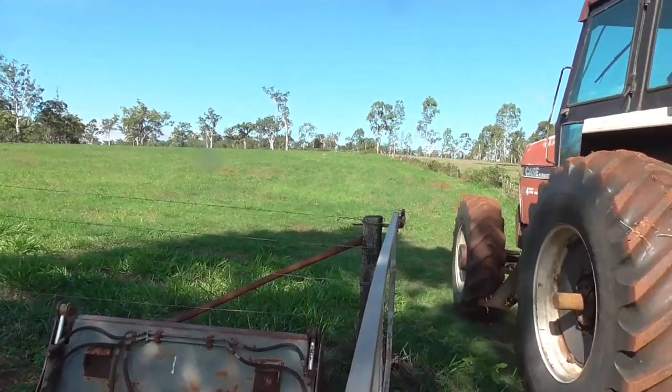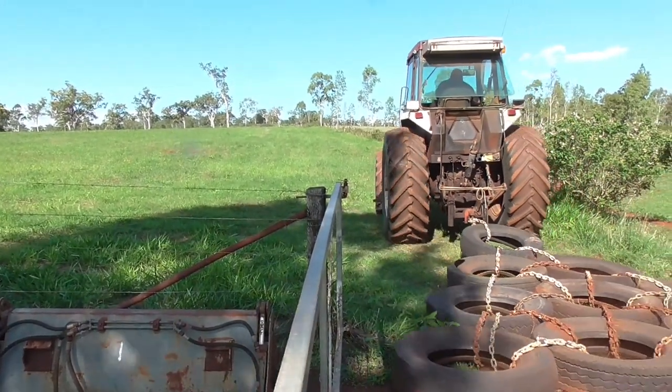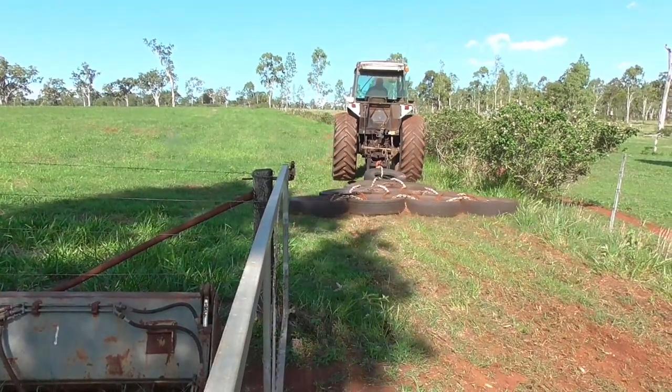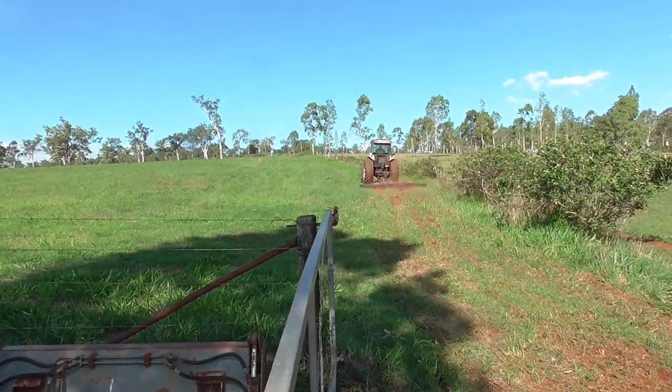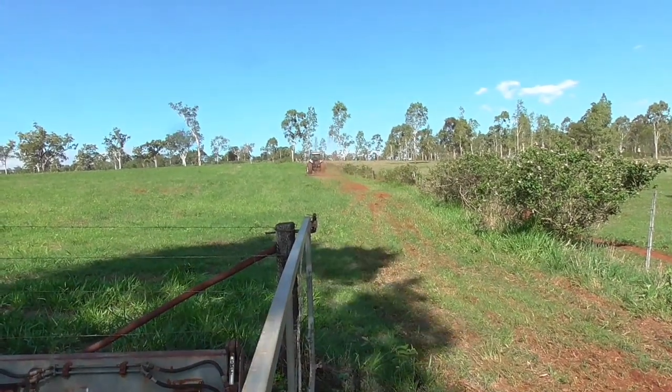We've just about completed the job now. All I have to do is just do this last paddock with the drag and I'm off and running. All we need to add to the recipe now is some good rain, and in 10 days to 2 weeks we should have some new plants come up.